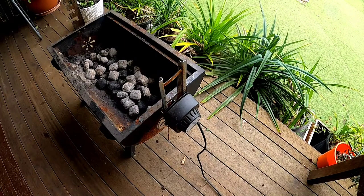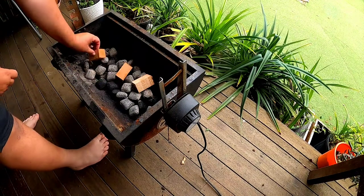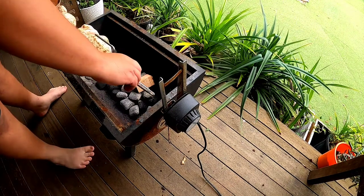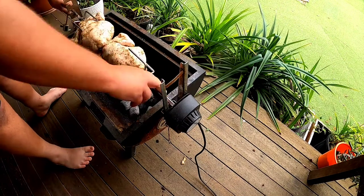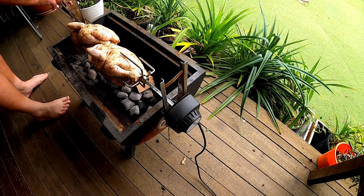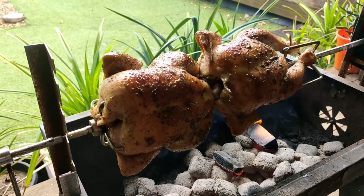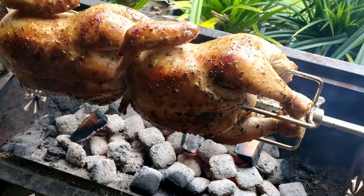We have the spit roaster set to the second level for a perfect heat. We're also adding a little bit of leftover cherry wood from the last couple of cooks to give it a nice smoky flavor. Now putting the chickens on the spit roaster. This is just after 15 minutes — you can see the cherry wood is already giving a nice lovely color and it's going to have a beautiful taste.